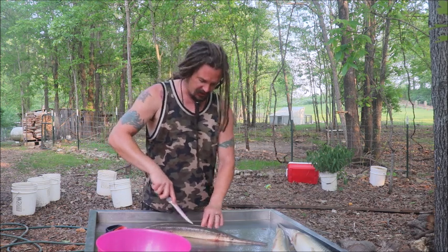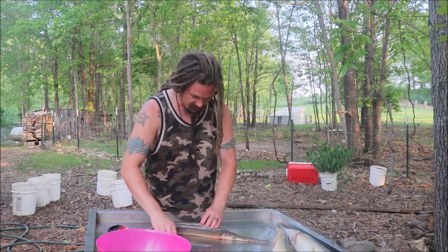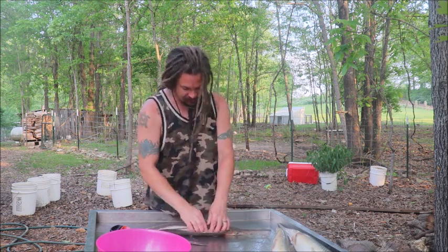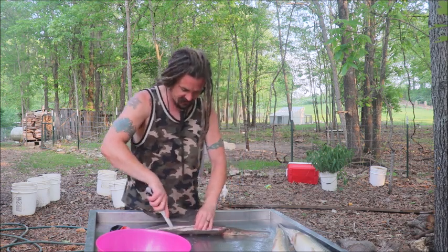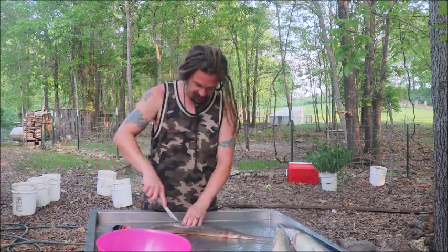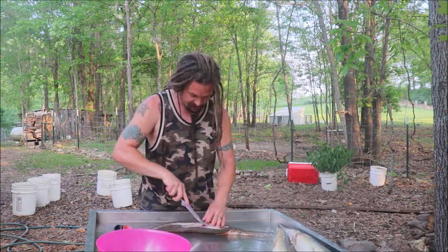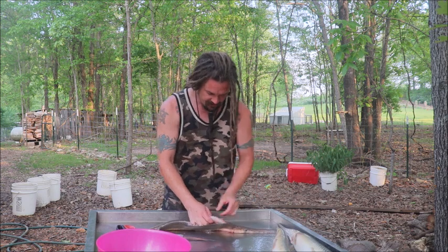I picked up that spear gun last year and got a chance to use it twice. Did a little with a Hawaiian sling too. Me and my buddy went down Crooked Creek and got some suckers in a hole there in November. Before that, we went out to War Eagle Creek hoping to go for some gar, but the gar seemed to be out for the year — we didn't see any. We saw some suckers and harvested those instead.